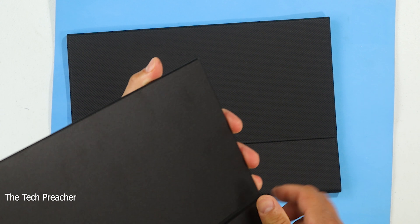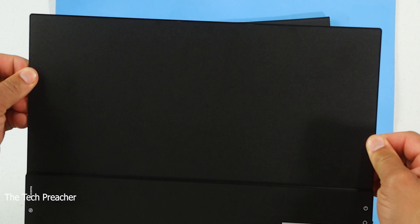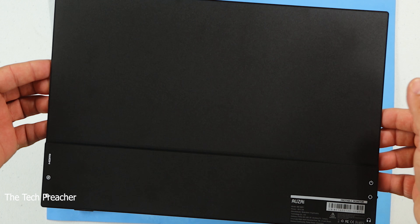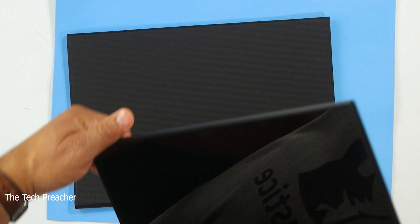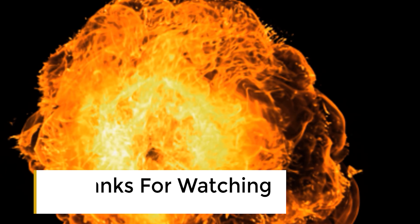Let's talk about the ports on this monitor. On the right side you've got two USB Type-C ports — one for charging and one for monitor out — plus a mini HDMI port. On the other side you've got a headphone jack, a port to navigate your menus, and the power button. That's really nice. Let me go ahead and connect this to my PC and see what it's all about.